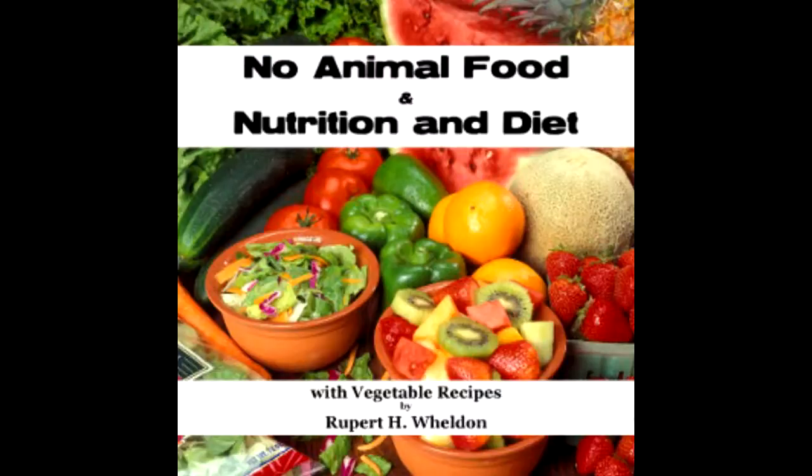Ninety-eight: Banana date cakes — eight ounces figs, minced; four bananas; sufficient wheat or corn flakes to make into a stiff paste.